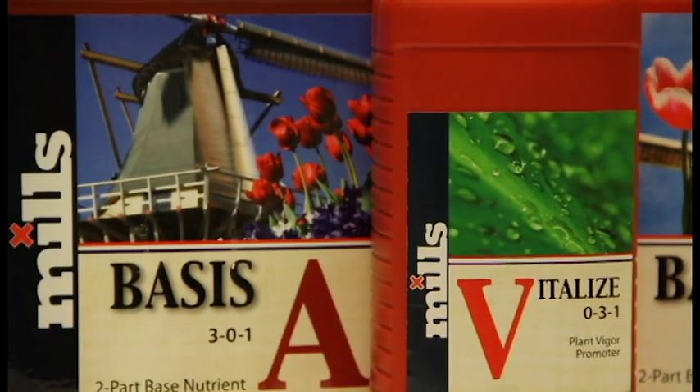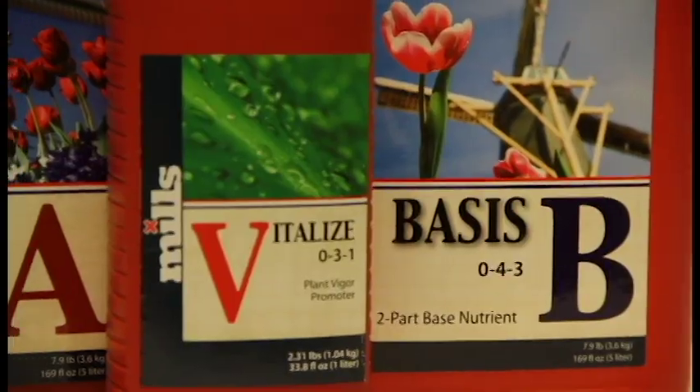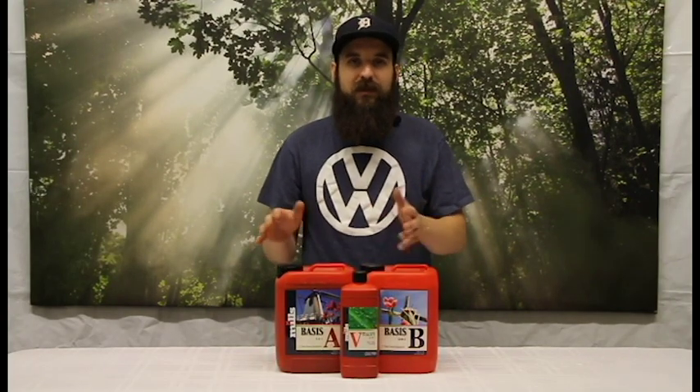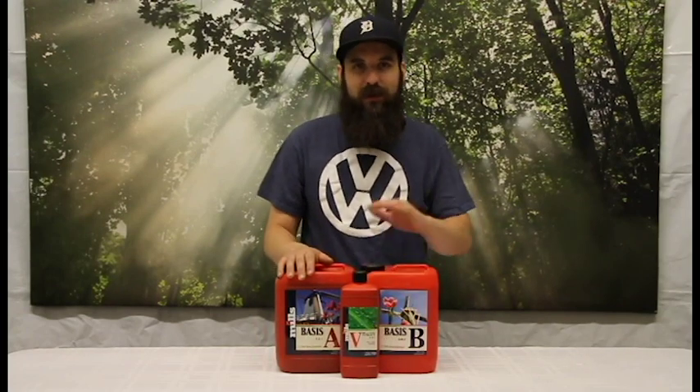Hey guys, this is Matt with FullHydroponics.com and today we're going to do a Mills nutrient update about their new product Vitalize. Vitalize is basically a silicic acid, which is a bioavailable liquid form of silicon. Silicon is one of the most abundant elements on the planet and something that pretty much everything on the planet uses to some degree.